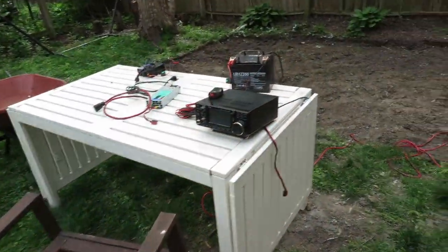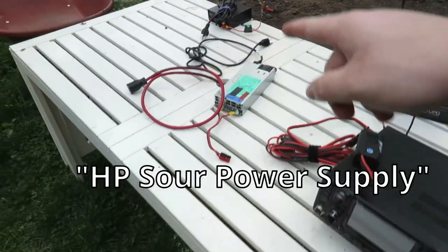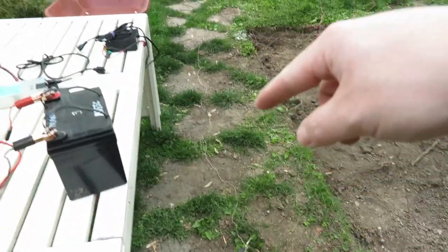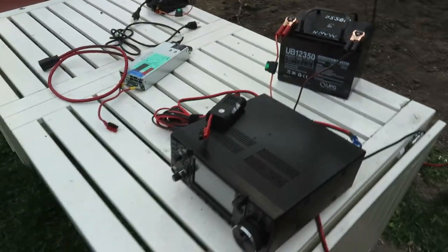To explain the setup — pardon my backyard, it's currently a construction site. I've got the IC-7300 out here, the battery, the HP server power supply, and the Radio Shack supply. There's an end-fed half-wave antenna going up into the tree, and a counterpoise of random length going off that way. I'm connecting to power from the back of my home with an extension cord, and I'll individually connect each of the power supplies — for science.